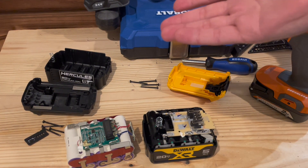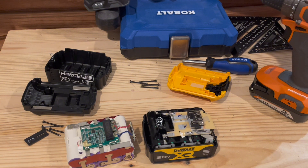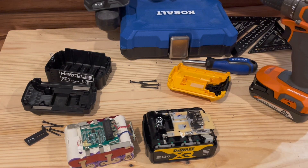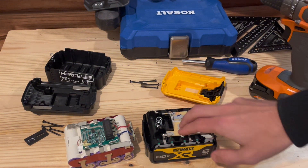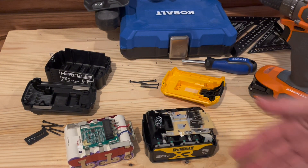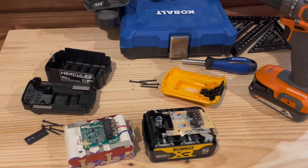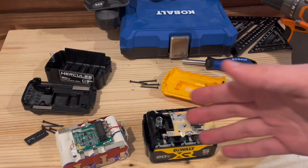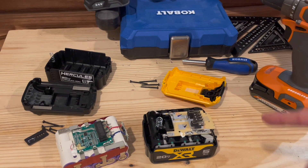That pretty much sums it up - Harbor Freight batteries are cheaper, and a name brand like DeWalt is more expensive. It's not just that Harbor Freight puts lower prices on their tools; the actual quality of their tools is not the same. DeWalt is making a higher quality product, from the battery shell itself to the cells compared to Harbor Freight. That doesn't mean Harbor Freight is a bad tool - you do still get a three-year warranty on their batteries, which I think is the same as DeWalt. But these are not on the same level of quality.